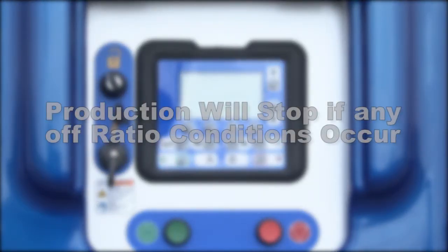If any off-ratio conditions occur, the PFP will instantly stop production, preventing any off-ratio material from reaching your project.